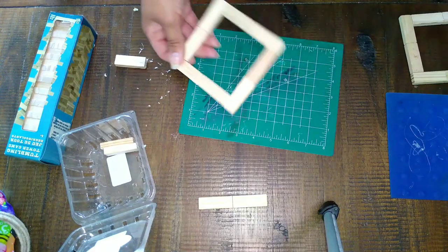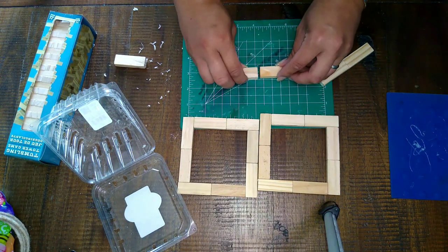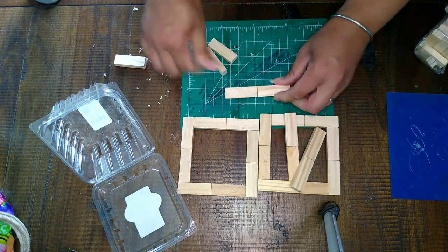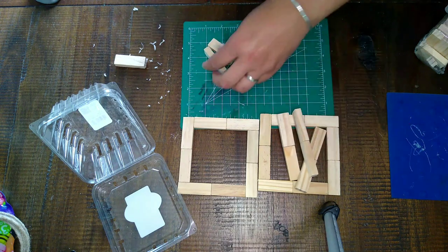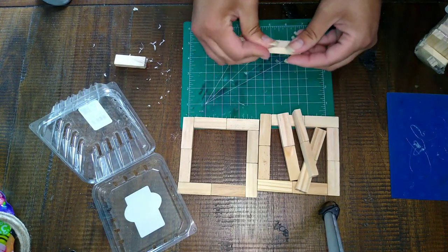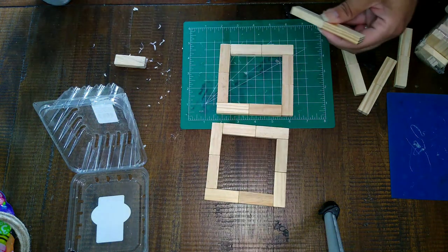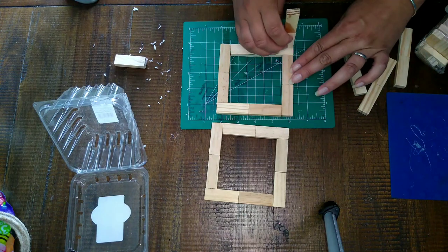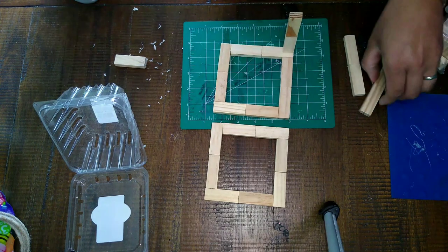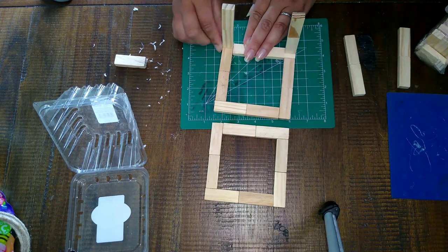Once you have those two pieces — the top and bottom of the cube — you're going to need four more sets of two to use as the connecting pieces. You'll put one on each corner. When you glue the top and the bottom together, just make sure the pieces are all lined up the same way for consistency. I went ahead and glued the four sets of two on each corner of the box, lined up the same way so it looks consistent and even all the way around.